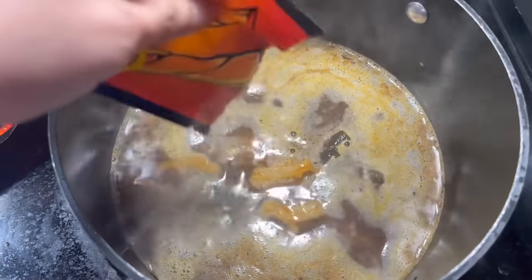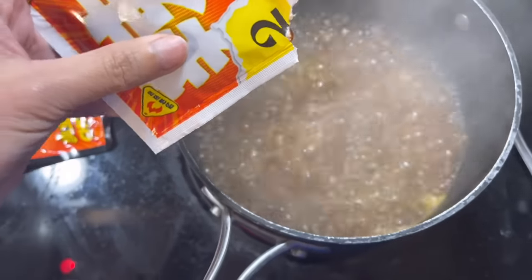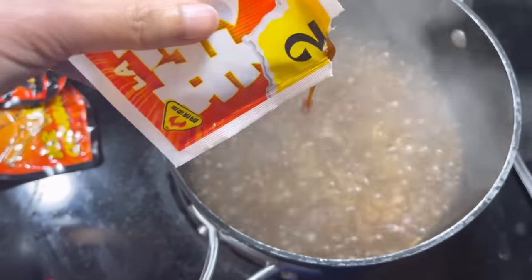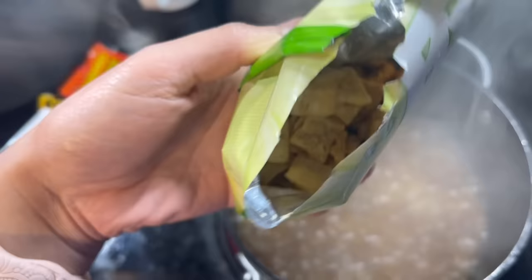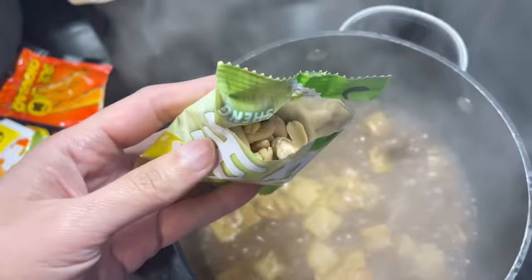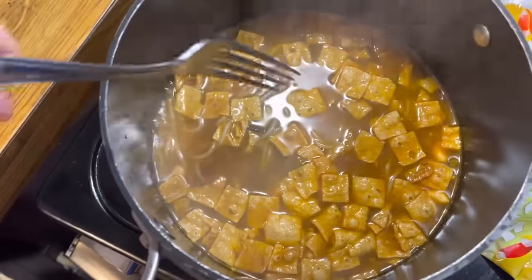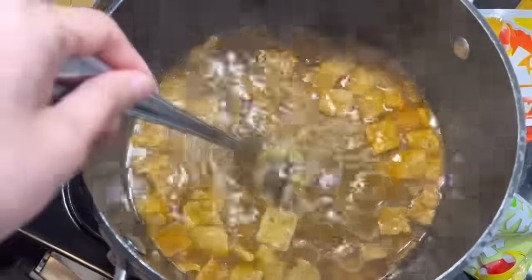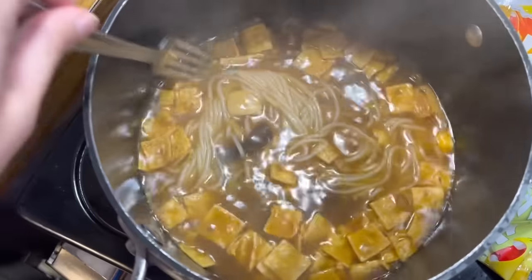Looking good! I'm so excited to eat this — I'm starving. We can add the chili oil, but I'm not gonna add too much because I don't want it too spicy. And it also comes with a nut, so we're gonna add the nuts as well. Just like that, we already have our River Snail Rice Noodles!